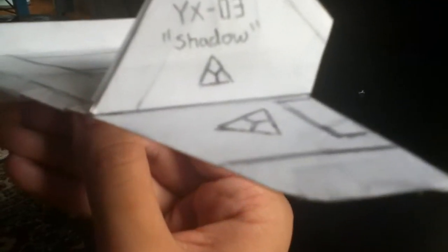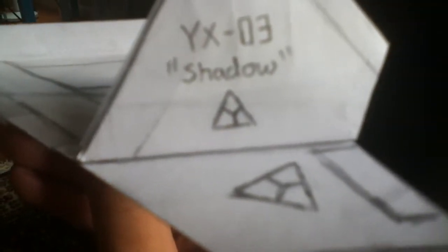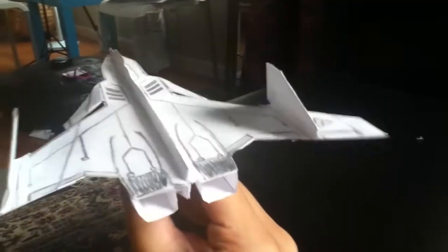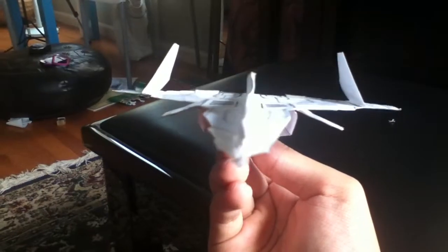So this is my new emblem — or icon, or logo, or whatever you want to call it. This is going to be my new emblem for Yellow13Ace as well as the YX series, so you'll see more of those on future planes. I think I've talked enough — let's see this thing fly.